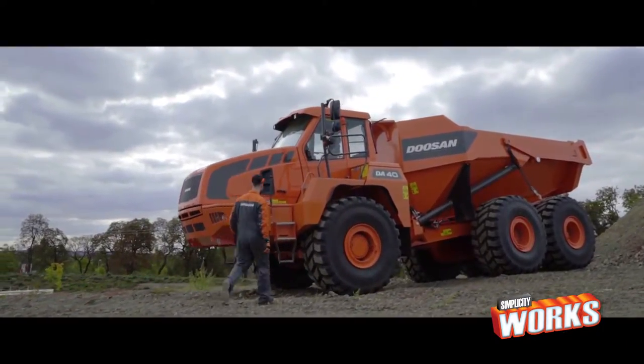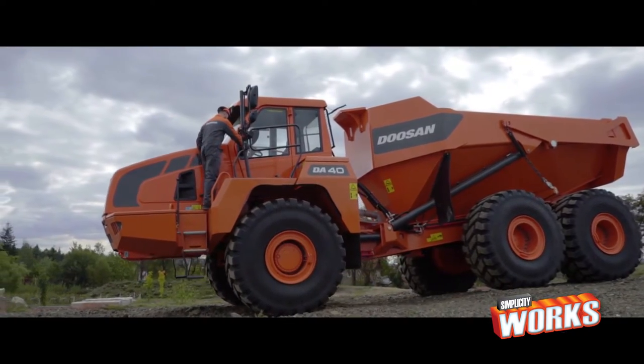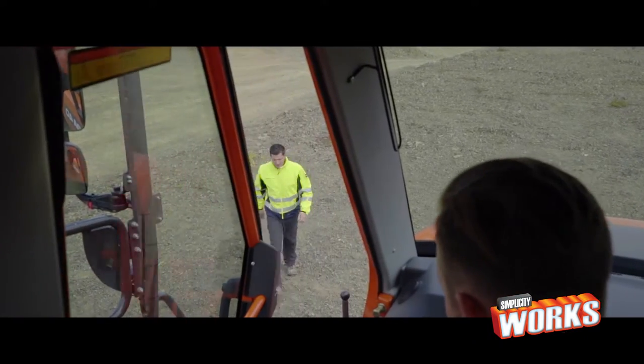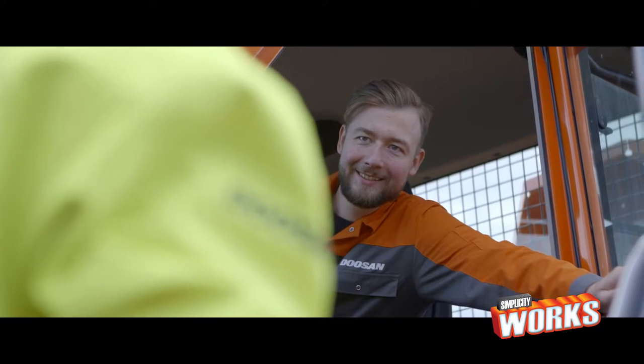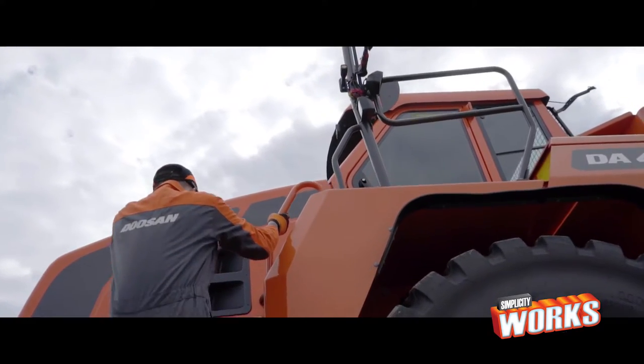The first thing to notice is the way to access the machine — you mount it from the front. That's much safer, because this way you can always see when someone is coming towards you. If they came from behind, like most machines on the market, chances are you wouldn't see them. And that's really dangerous. So we've put the entrance in the front.